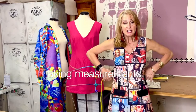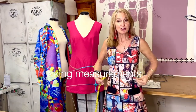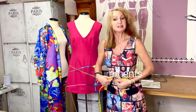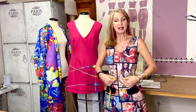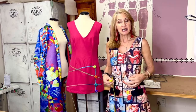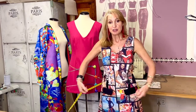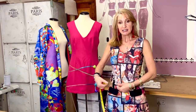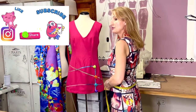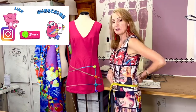Write down your bust measurement. Next is your waist measurement. If you're not sure where it is, wiggle to the smallest point and bend over — where it settles is your waist. I also like to take a tummy measurement over the navel area. Stand in front of the mirror to see the fullest part over your navel and take that measurement.